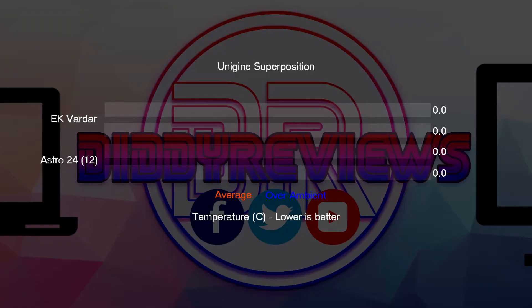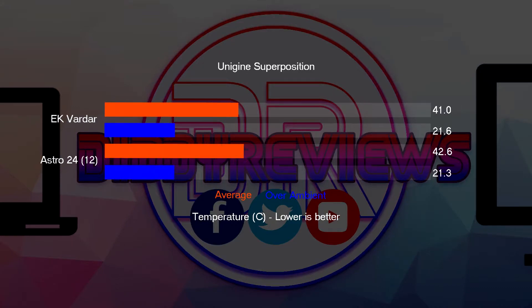I then looked at a few synthetic benchmarks. I didn't do any gaming but I've been monitoring gaming since installing the Vardars and they are doing better. For the Unigine Superposition benchmark, the Astro 24s came out at an average of 52°C, which was 26 degrees over ambient. The Vardars came out at 50°C, which was 25 degrees over ambient.